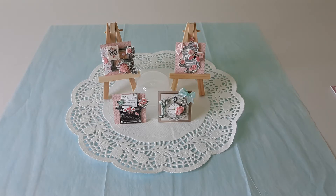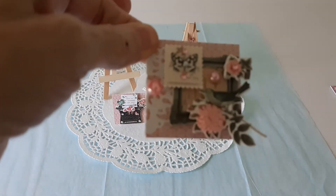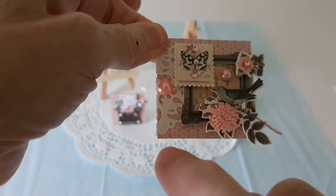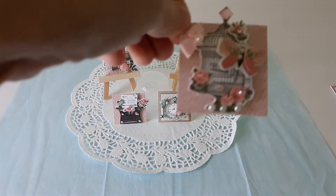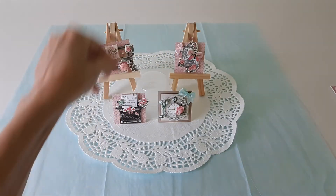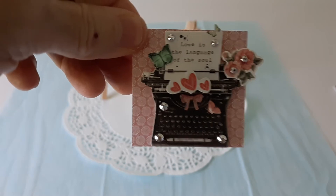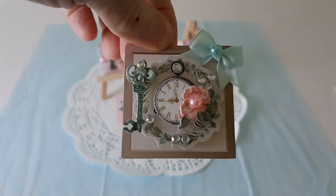Let's see what I made this week. I was sort of feeling shabby chic vintage, so there's a little bird, a flower, another flower, a butterfly, and a little bit of lace. The second one I made was a cute little birdcage with some bling and flowers — can you see the sparkle? The third one was a little typewriter, and lastly this little clock.